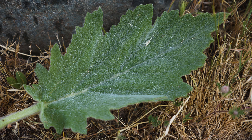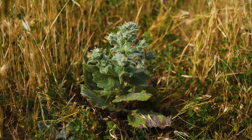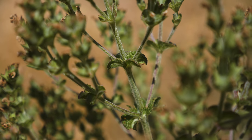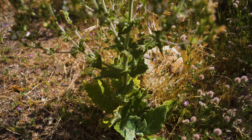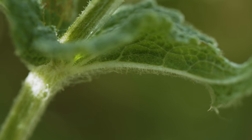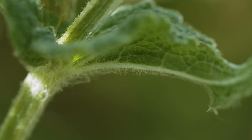Rosette leaves are grayish green, 4 to 12 inches long, stalked, and somewhat triangular with very jaggedly toothed margins. Plants bolt in spring and have square branched stems that grow two to three feet tall. Stem leaves are opposite and smaller than rosette leaves, getting smaller with shorter stalks higher up the stem. Stems, new leaves, and mature leaf undersides are all densely covered in fine woolly hairs.